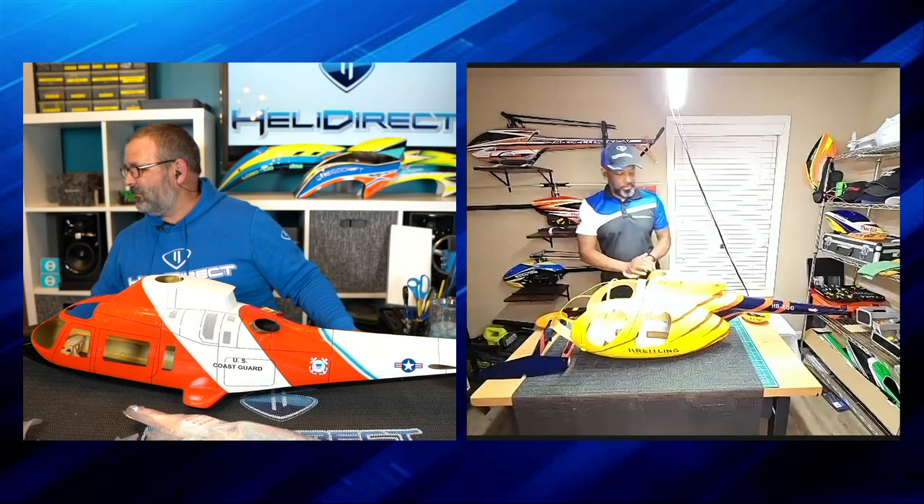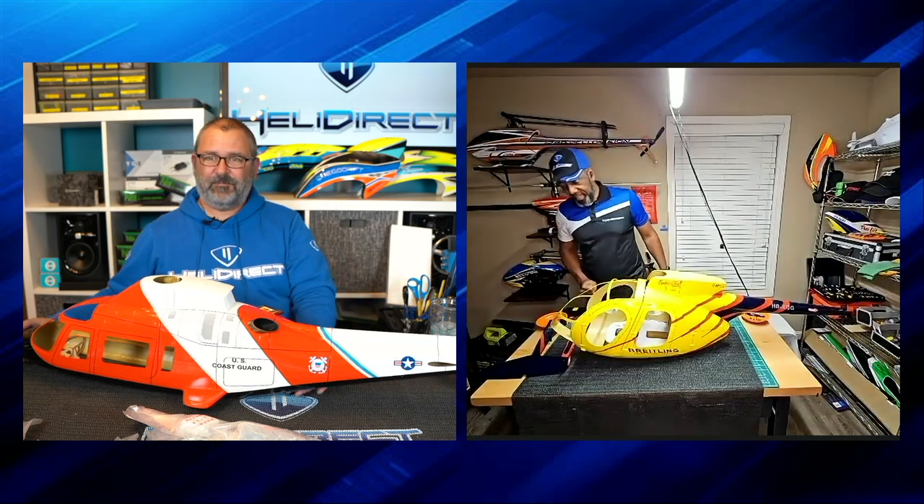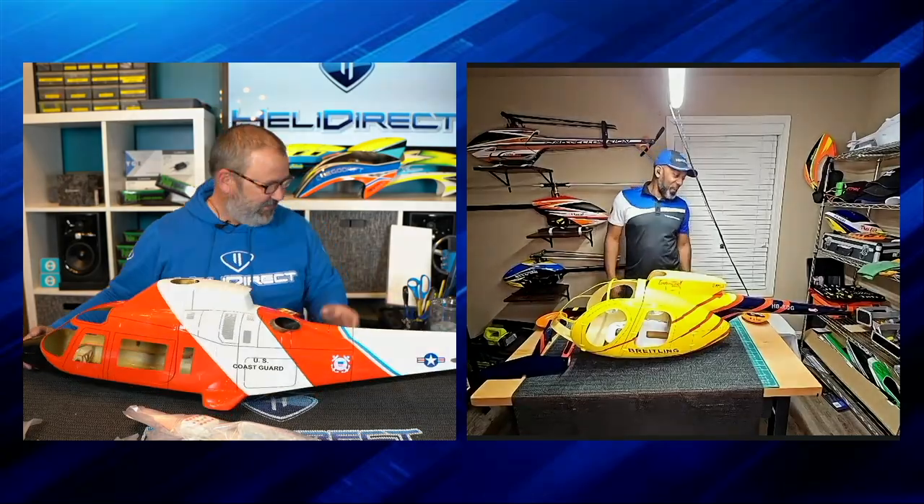And we are done! This is awesome, this is so cool!